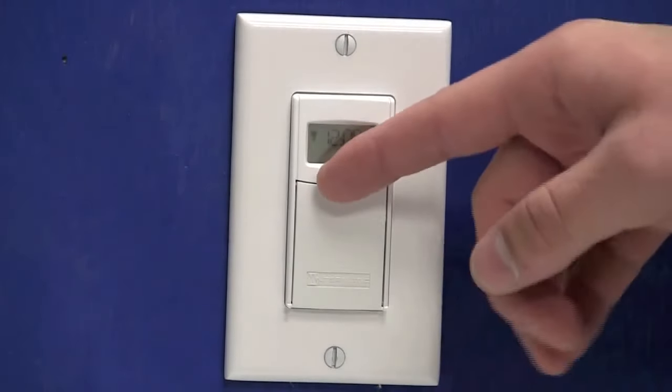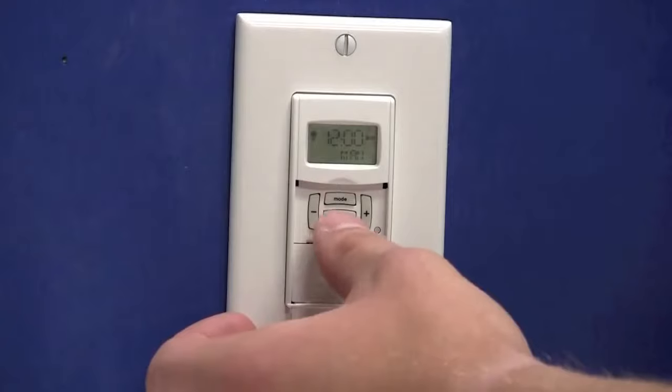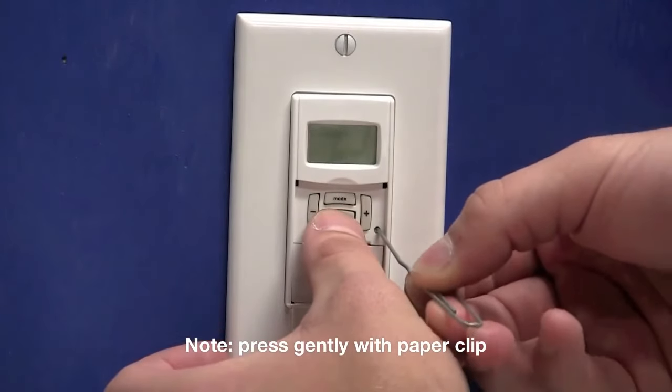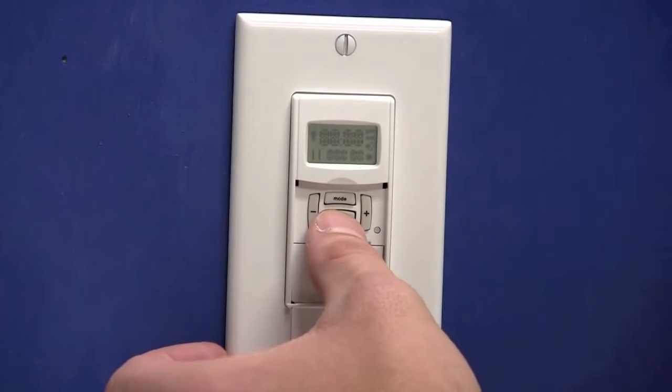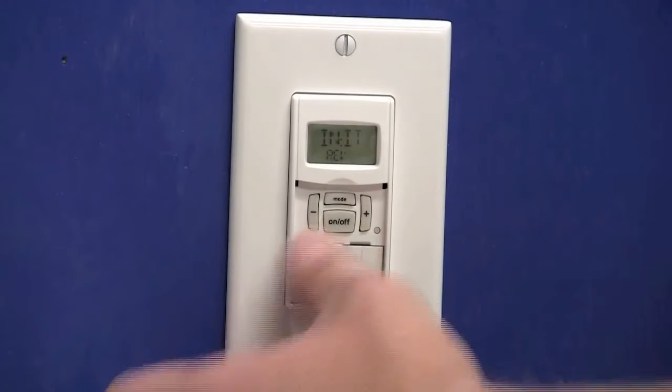We'll need to open the door that covers the buttons. The first thing we'll need to do is reset the timer completely. You'll need to press and hold the on-off button. While holding the on-off button, use a paper clip to press the reset button for three seconds. Release the reset and continue to hold the on-off an additional three seconds.